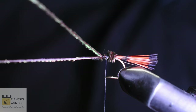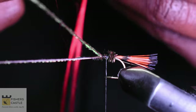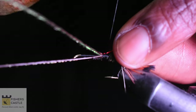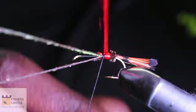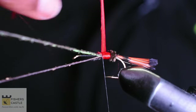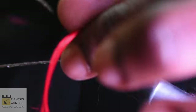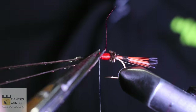I shall then grab my red floss and double this up to make two strands, then tie this in and wrap it around. I'll come in with my scissors and cut out the excess and do a bit of a clean-up.